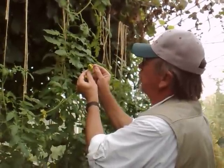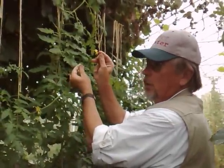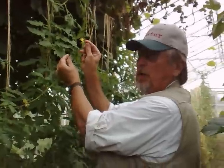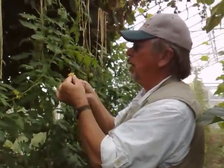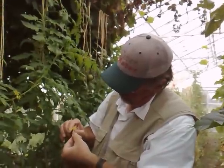This is the way I like to emasculate the flower — in one motion. I get pretty good at this. Now I'm going to check it on my thumbnail. I do this a lot.